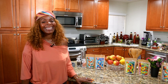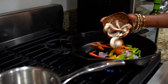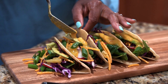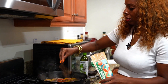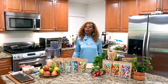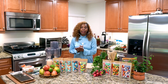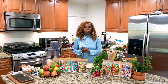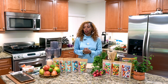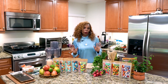Hey everybody, welcome to Kimberly's Plant-Based Kitchen. Today we are doing Taco Tuesday, my favorite day of the week. We're going to do a taco salad and some black bean tacos. We're going to make a really delicious walnut meat and some black beans to go inside a corn tortilla. We're also going to be doing a mango margarita.